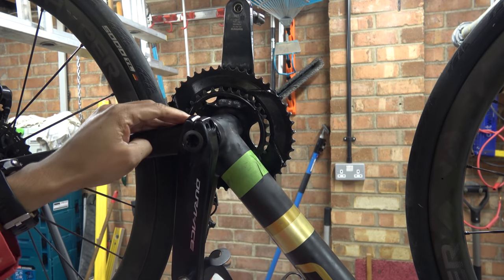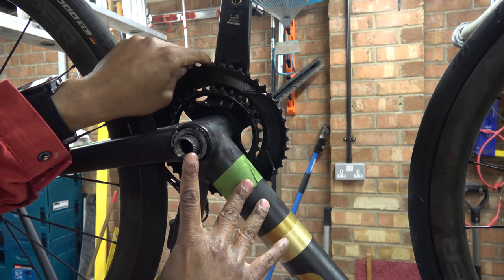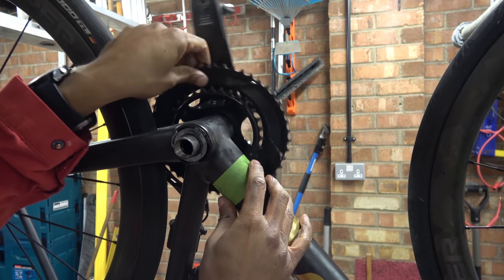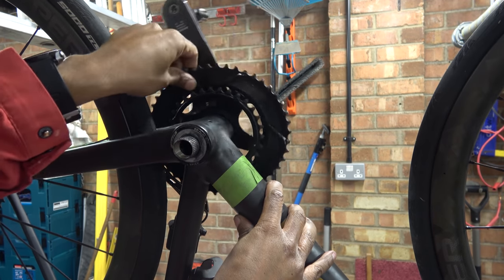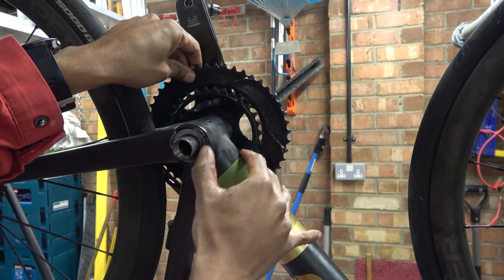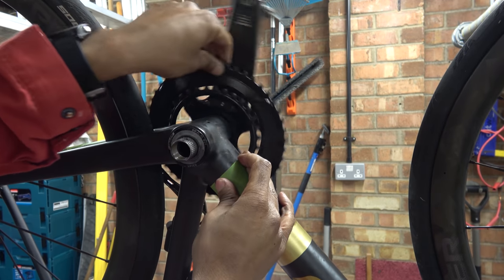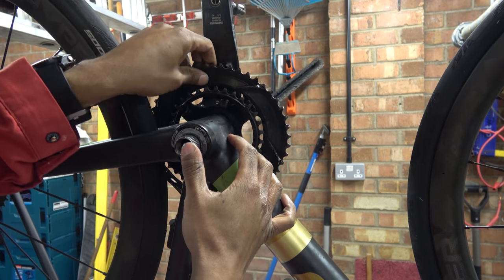There's no lateral play in it so it's not the preload that's causing it. We'll get this off and have a look. This is the FSA crank. What you can see is things going round but that bearing seal is not moving. If I press lightly you can see that seal is moving independently of the axle. It's not supposed to do that — there's obviously something not right straight away.